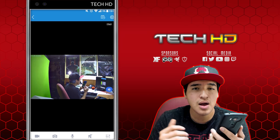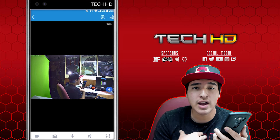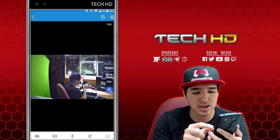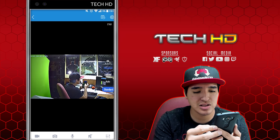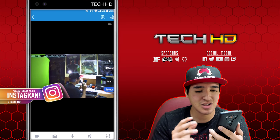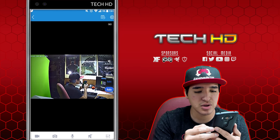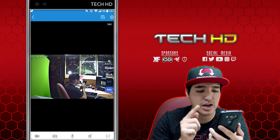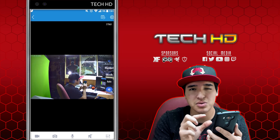It looks really crisp and clear — 1080p at 30 frames per second. For 60 bucks you can easily identify who someone is, which is the whole point. Pressing the HD button shows other quality options: standard looks a bit blurry and pixelated, smooth is ridiculously blurry but more responsive, and automatic sets quality based on connectivity. I prefer HD — I don't care about a couple seconds of delay; I'd rather have high quality.